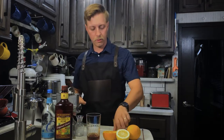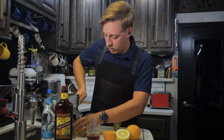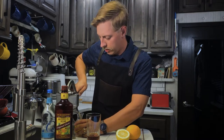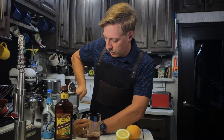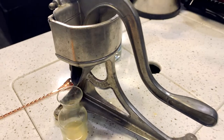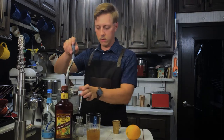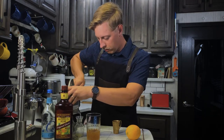Next we need our fruit juice. We'll need two ounces of orange juice. For larger amounts of juice like this especially, I really recommend a good juicer such as this one — you can pick these up on eBay or pretty easily and reasonably at antique stores. Two ounces of that. And we need just a half ounce of lemon juice.